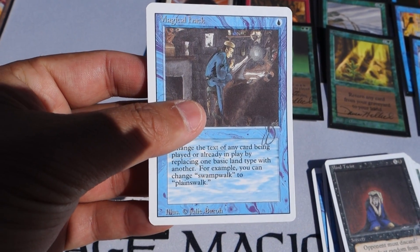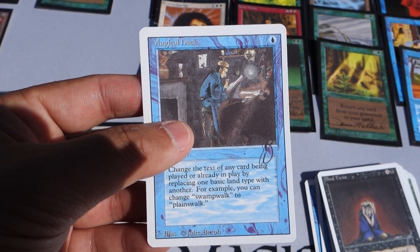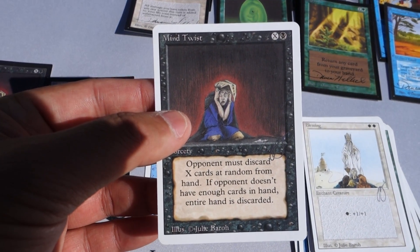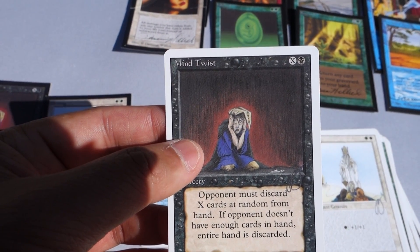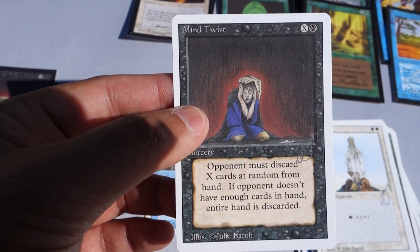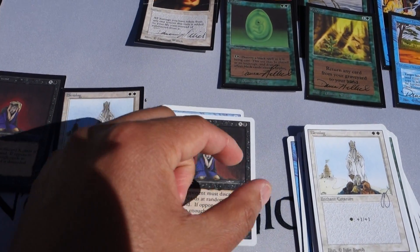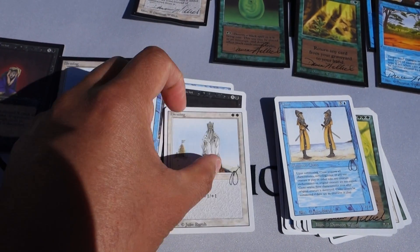No one has really fraudulently replicated these Revised proofs yet, but something to note is that the production count for Revised Artist Proofs isn't exactly 50 - some were like 100 or 200. Even Antiquities and Legends had issues where too many proofs were given out. For example, there's a card called Amulet of Kroog by Margot Organ Keen - she told me she received around 300 of those. So just note that some proof sets have far more than 50.